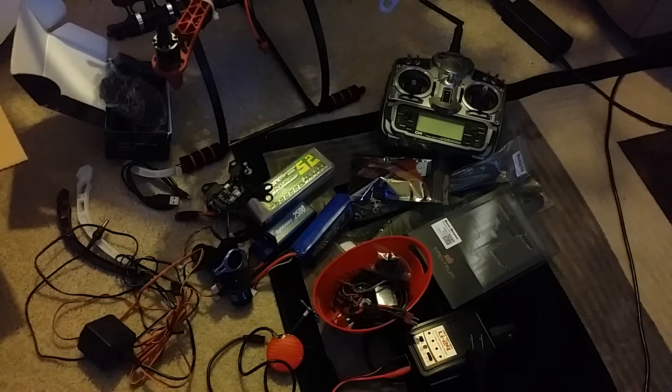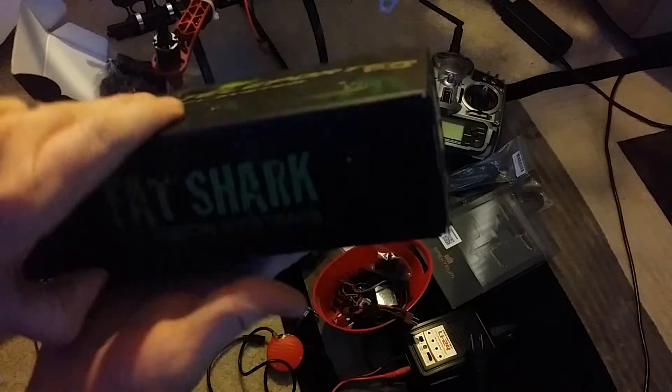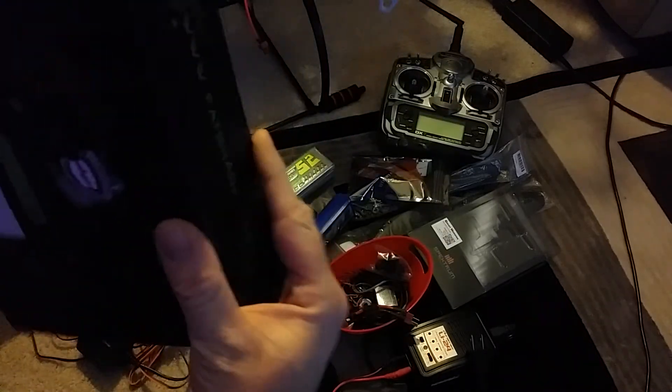I kicked myself because I did look at stuff like that on eBay and didn't buy one. The other thing that would have helped is FPV — if I had been flying with FPV I could have seen where my quadcopter went. And so what else did this one come with? Fat Shark FPV — isn't that awesome!